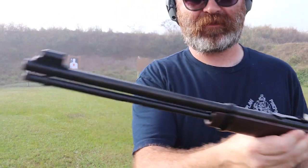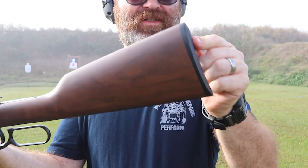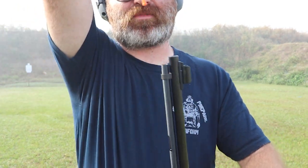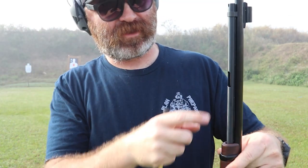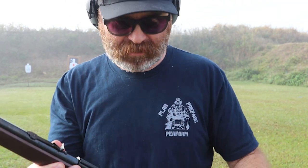It's got a hooded sight up front, and it's got a rail that you can add an optic to, walnut finish, and it's got a butt pad. There's the loading tube with a brass push-down bar — whatever you call that officially. You can load them in here, and it's also an indicator for how the rounds are supposed to go so that you don't load anything incorrectly.